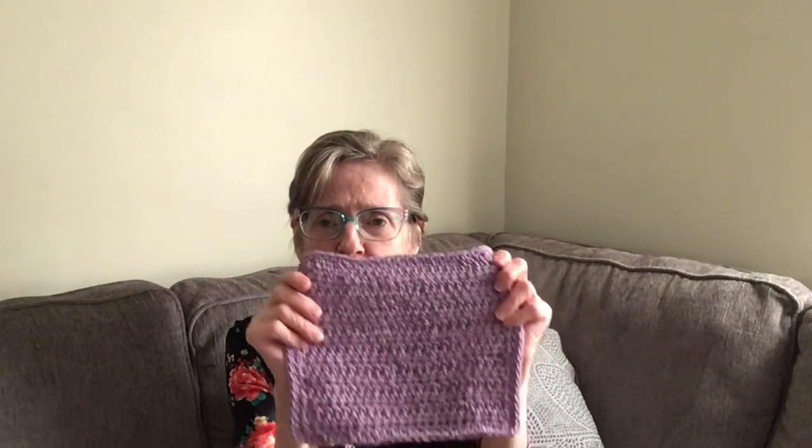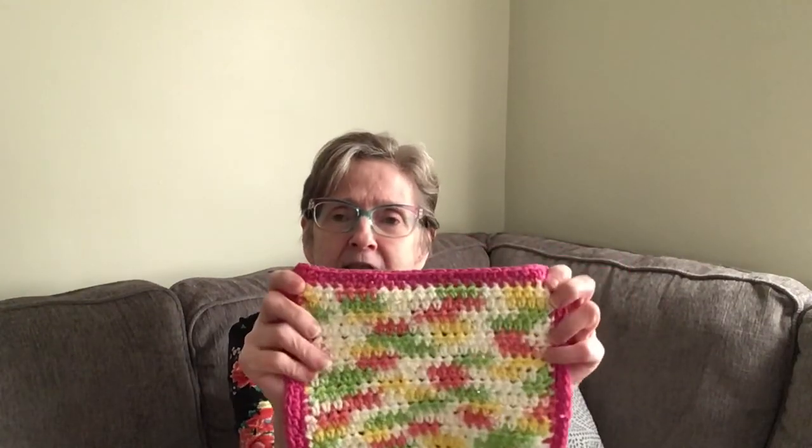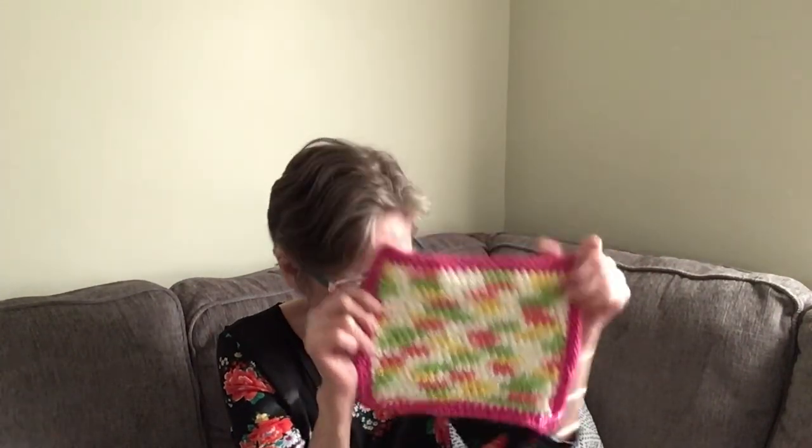Here's another one — I did a half double crochet on the body, and on the edge I did two rows of single crochet. So I got a purple one in there. Look at this one — I didn't have enough yarn to do the two rows of single crochet on the outside in the same color, so I picked up a hot pink to do the edge instead.